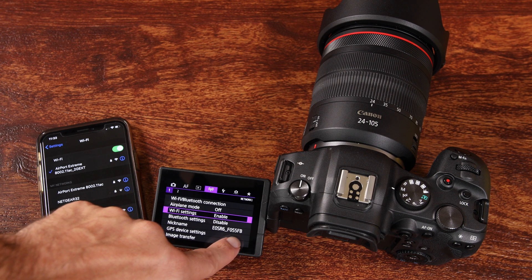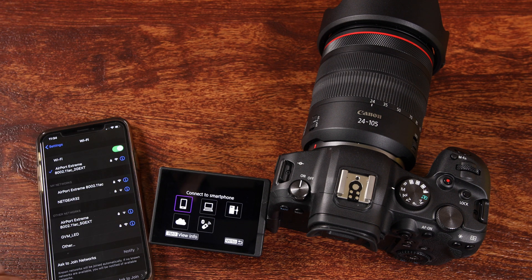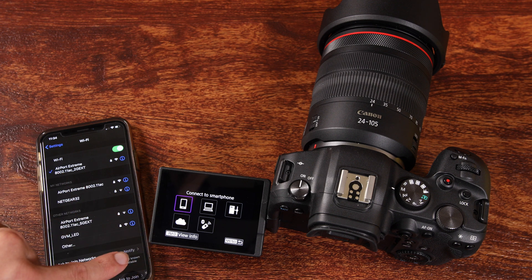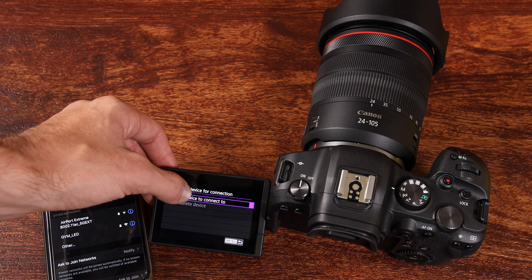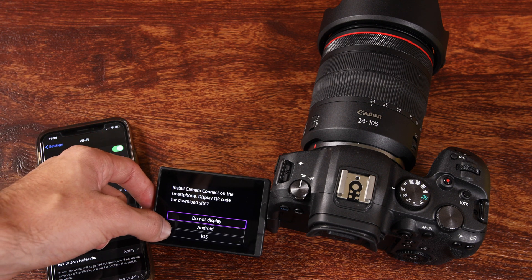Now we're going to press menu and then tap Wi-Fi Bluetooth connection. It asks us what we want to connect to. We're going to connect to a smartphone — we can also connect to our computer if we've downloaded Canon software. So we're going to tap on the device we're trying to connect to. It says add a device to connect to, so we're going to tap on that and then we can display the two QR codes.